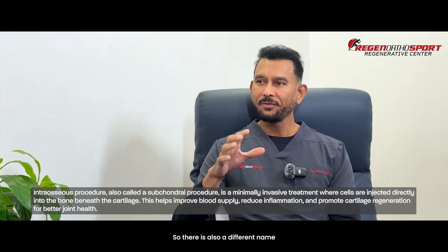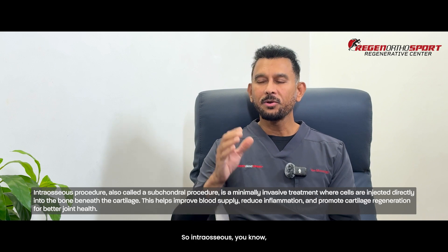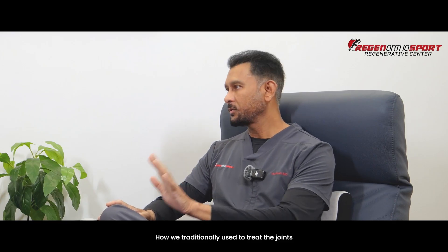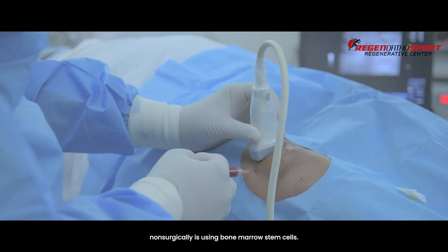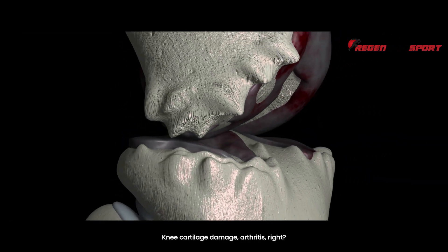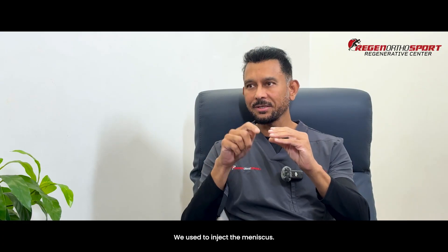There is also a different name for it called subchondral procedures. The name intraosseous itself tells you that you go inside the bone. How we traditionally used to treat the joints non-surgically is using bone marrow stem cells — everybody's familiar with that. For example, with the knee, knee cartilage damage, arthritis — we used to inject the cartilage, we used to inject the meniscus.